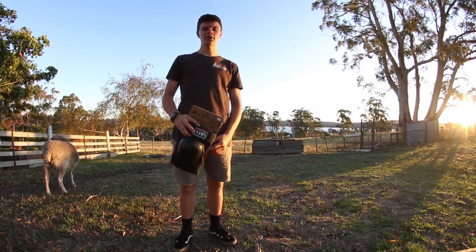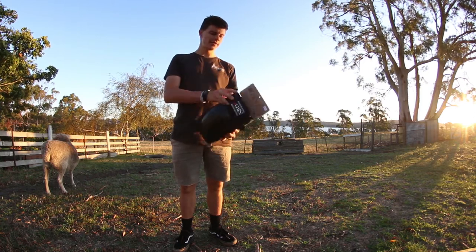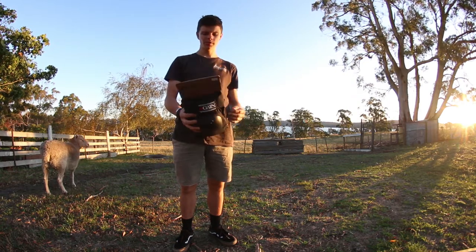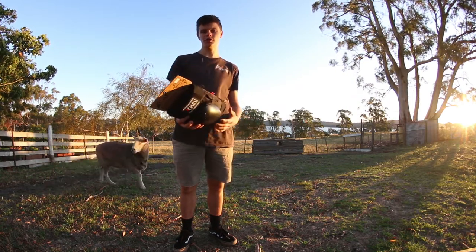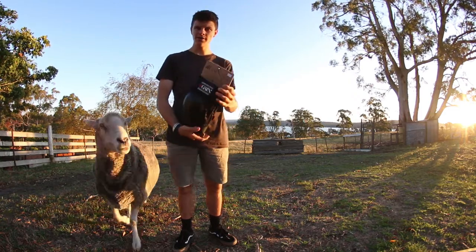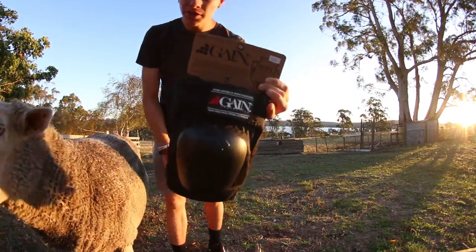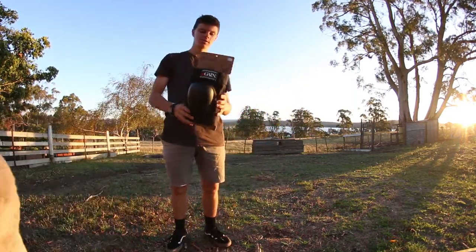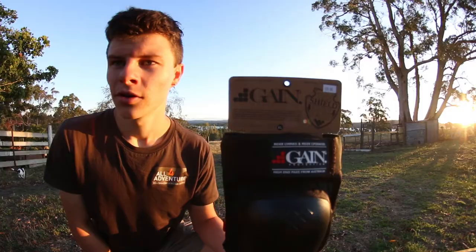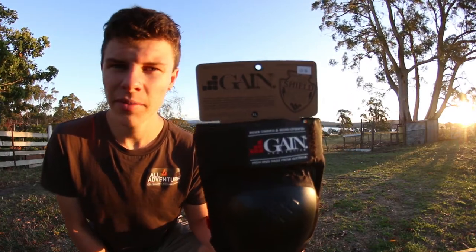How's it going guys? Today I'm going to be doing a bit of an unboxing — or unpackaging I guess you could say — on the Gain Protection knee pads. These are called the Shield knee pads by Gain Protection. These ones here are the extra large size. I'll get a couple of close-ups so you can see that. At the top you can see it says what size they are with a bit of information there.